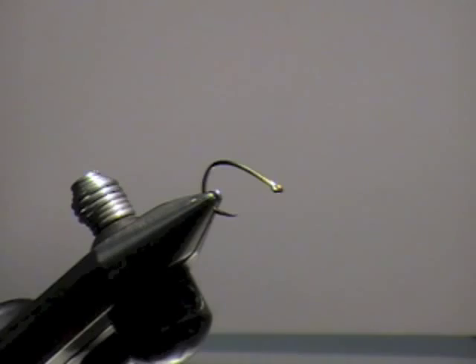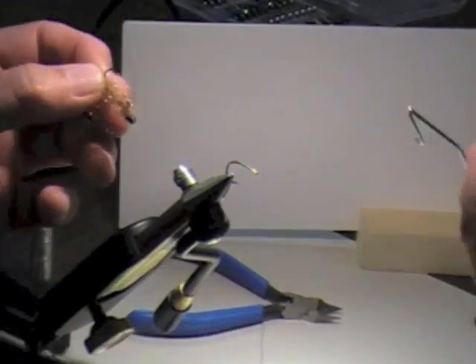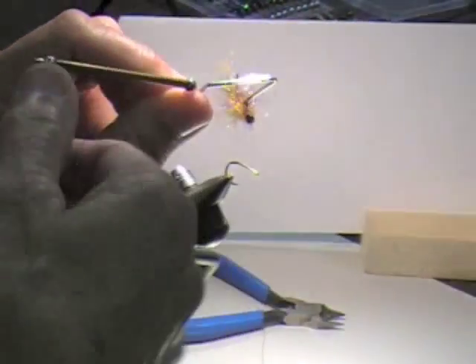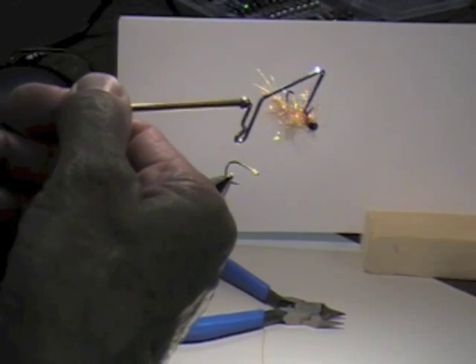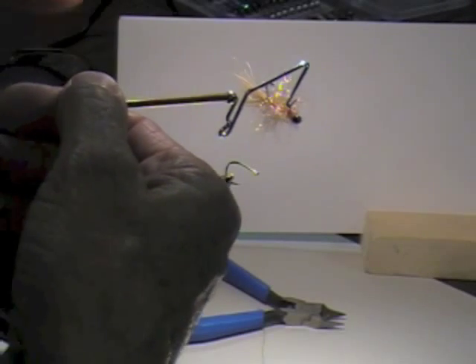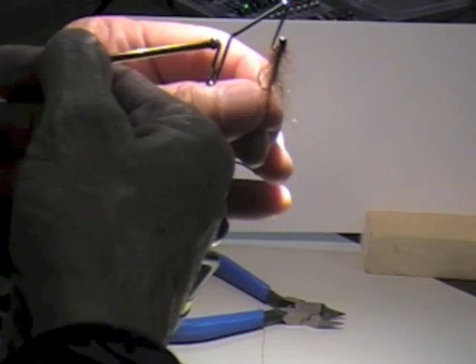I'm going to tie this tadpole. I need to hang it if I can. I should have put some tip on the trailer. See how it stays balanced? When you tie it, you want it to do that — so fishing under indicator kind of does that in a natural motion rather than hanging like that.